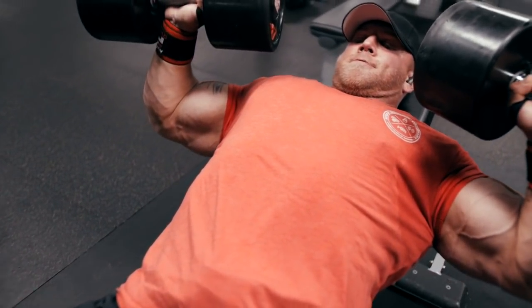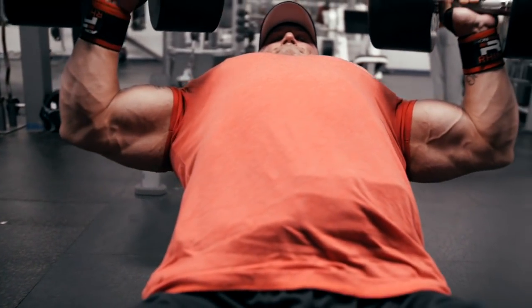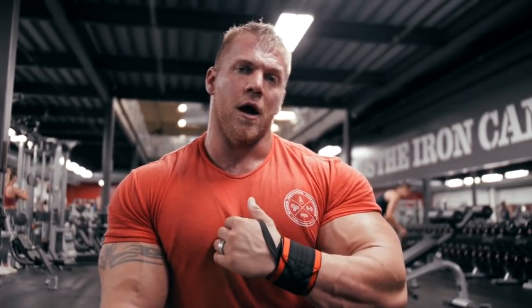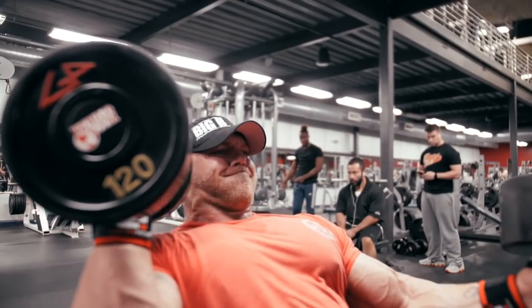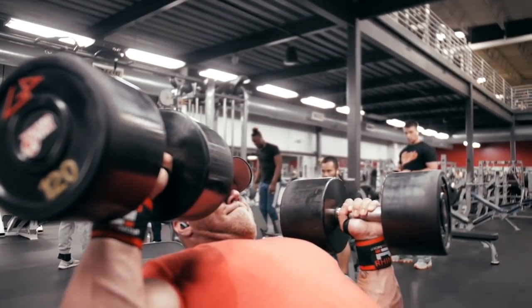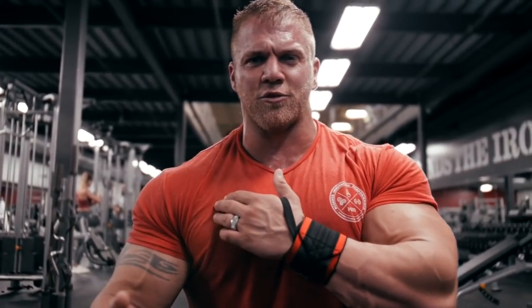Alright, movement number one — we did dumbbell incline press. I like to alternate these between barbell and dumbbell. With dumbbell I like to do a little higher volume because our weight is only 120-125. The reason being, you can adjust the bench a little bit more to change the tension on where it's going to hit the pec. But ultimately, being able to adjust the plane of movement with your hands makes a big difference, especially if you have any kind of shoulder issue or impingement.